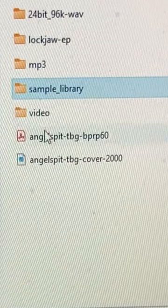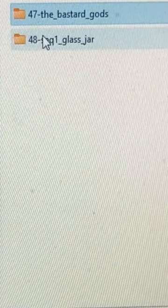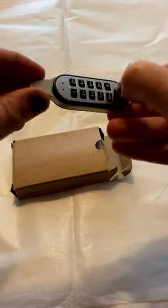There are so many samples in here — me dropping bottles downstairs, smashing bits of metal, and all sorts of fun stuff. Plus a whole bunch of really classic drum machines that I love. Enjoy it. Use this stuff to make your crazy artwork.